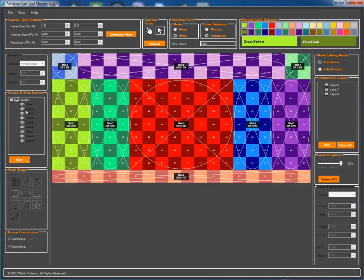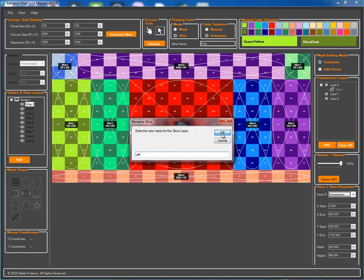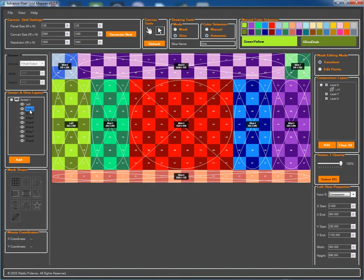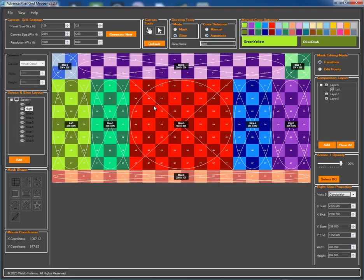The real power of this tool comes from organizing your slices into a structure that makes sense for Resolume. Let's start by dragging our first slice into layer six. To avoid confusion, we'll rename this slice to 'left'. Next, we'll rename slice two to 'right' and drag it into the same layer six.